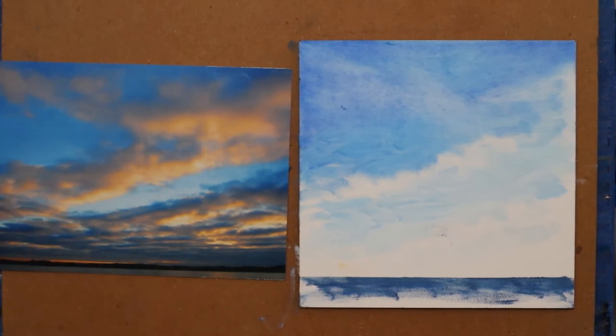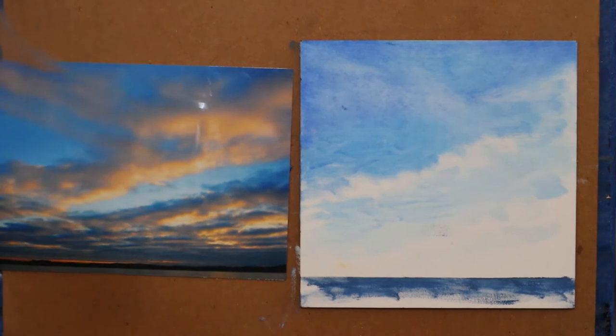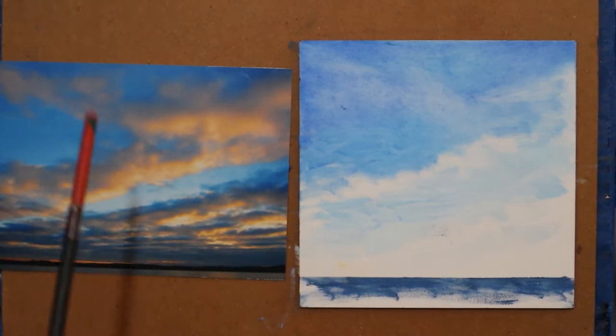Your horizon line is straight. There's a little bit at the end that's not quite right, but it's going to be muted out with the dark trees and things in the foreground.